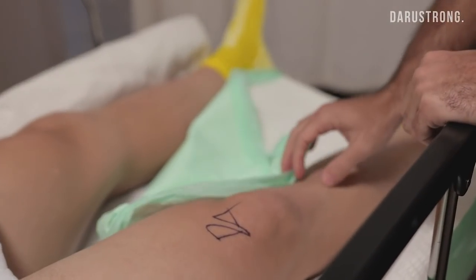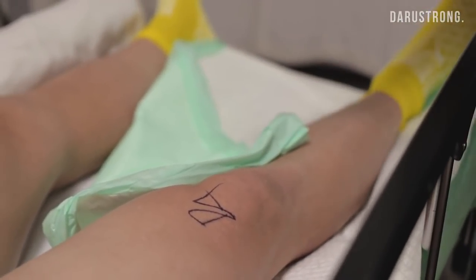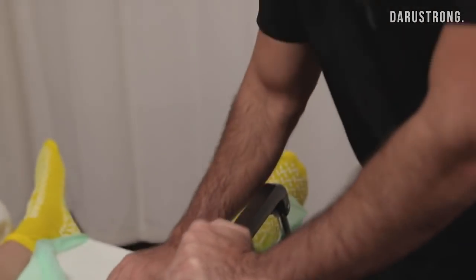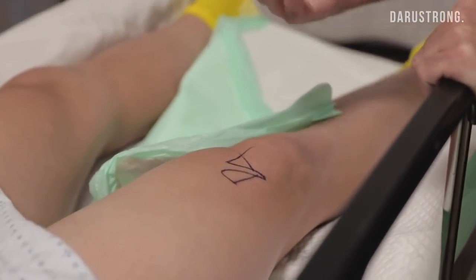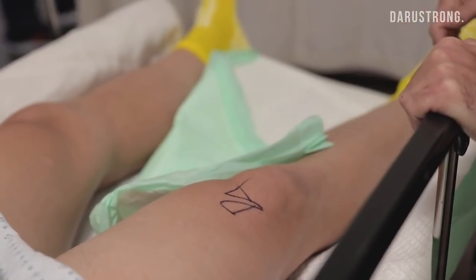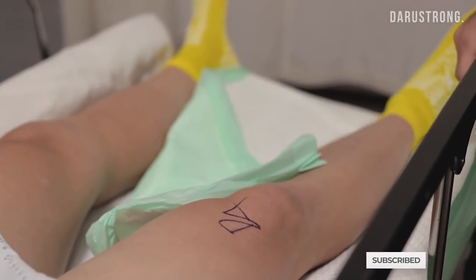We're going to harvest a central third of the patellar tendon with a bone plug on the patella and on the tip. You're going to be asleep for all this, so we're not torturing you. That is going to become your new ACL during the reconstruction. So you'll have an incision here where I take that out, a little incision here where we pass it up through the tibia, in through the knee arthroscopically and seat it into the femur side. Then you'll have two little poke holes here where I'm doing the arthroscopic work.